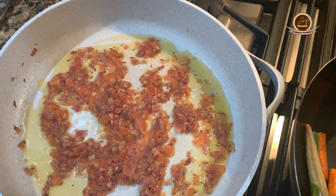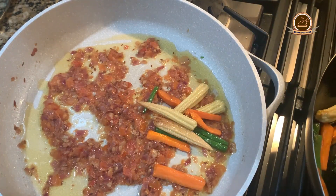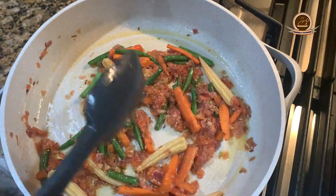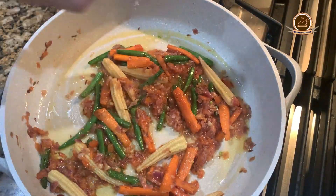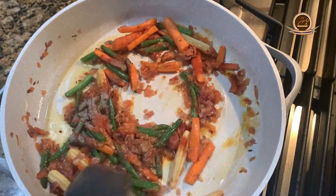Carrots, baby corn, and green beans — we will combine them. We will add vinegar, coriander powder, red chili, and black pepper, and mix it all together.